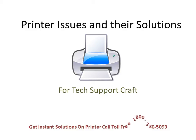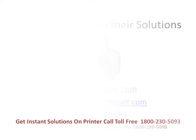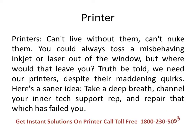Hi all, today I'll be sharing a video on basic printer related issues and their solutions. This video is definitely going to benefit all home users as well as people who are using printers in their office. Now let's discuss the importance of printers — can't live without them, can't nuke them. You could always toss a misbehaving inkjet or laser out of the window, but where would that leave you? Truth be told, we need our printers despite their maddening quirks.